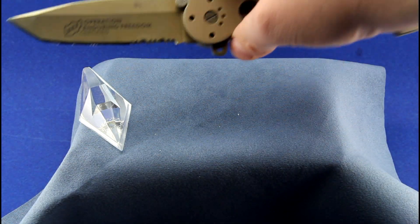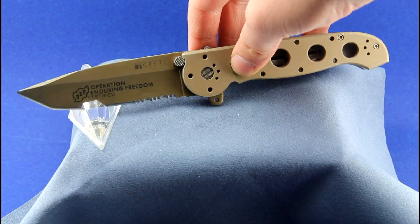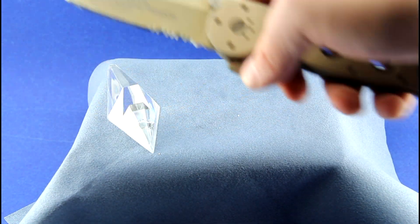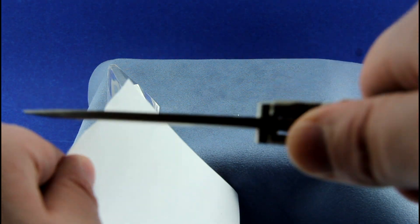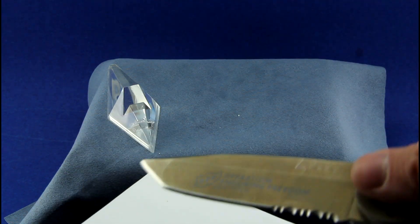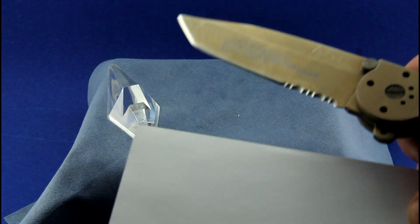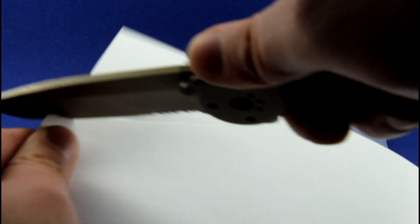If I had actually thought about it, I would have made a before video so I could show you what it was doing before and what it's doing now. But as you can see now, it is slicing quite well. Not so well with the tip — the tip ended up being a little duller than the rest of the blade, but the rest of the blade slices fairly nicely, as you can see.